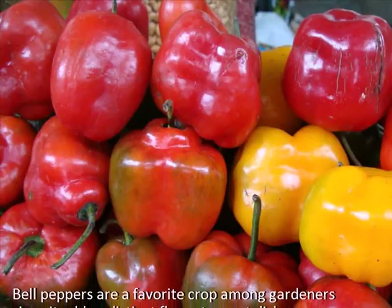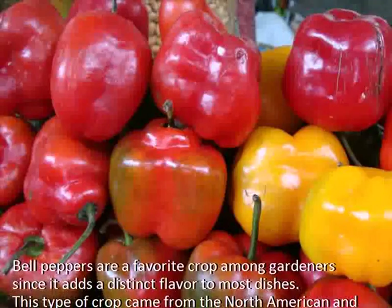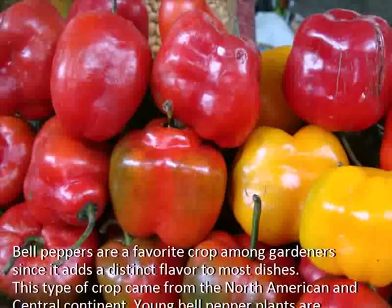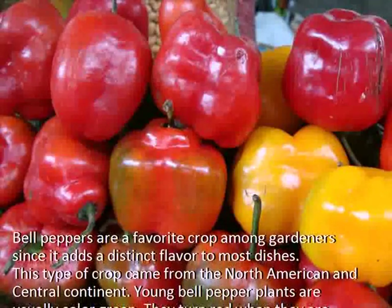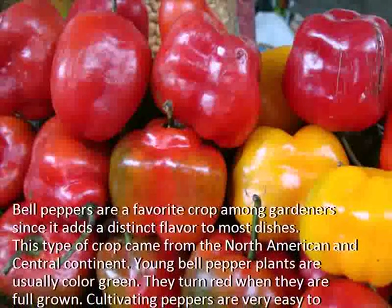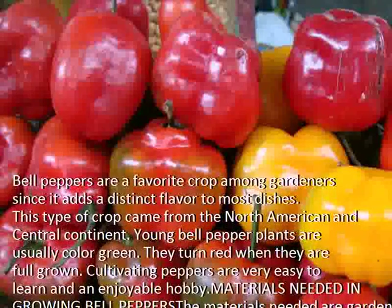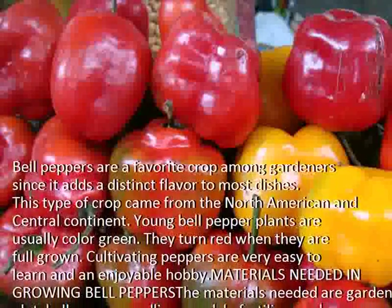Bell peppers are a favorite crop among gardeners since it adds a distinct flavor to most dishes. This type of crop came from the North American and Central Continent. Young bell pepper plants are usually color green, and they turn red when they are full grown. Cultivating peppers is very easy to learn and an enjoyable hobby.